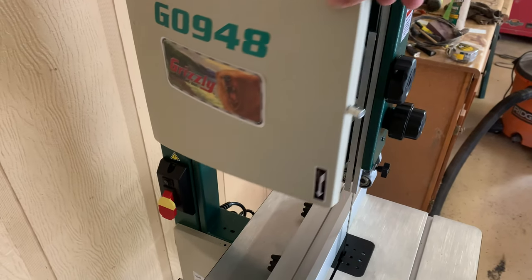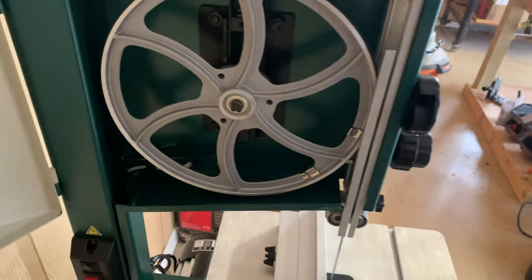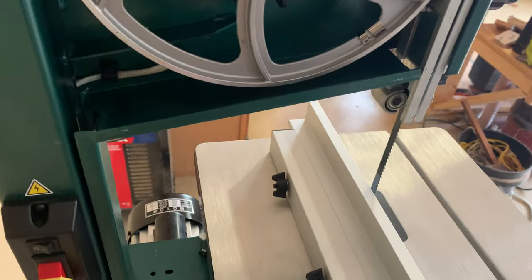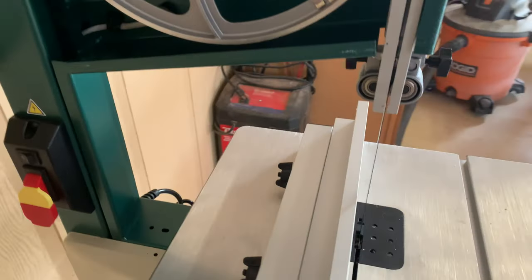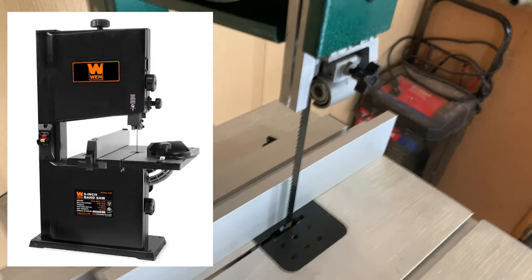Hello and welcome to Dexter Branch Woodworks YouTube channel, which I know is a mouthful. My name is Heath, and in this video we'll be looking at the Grizzly G0948 10-inch bandsaw. I purchased this bandsaw about a month ago as an upgrade to the bandsaw I had been using, which is the Wien 9-inch bandsaw.